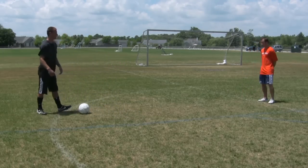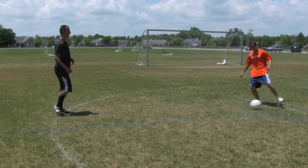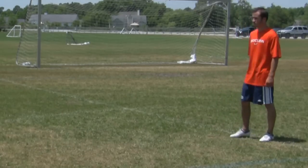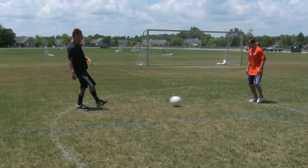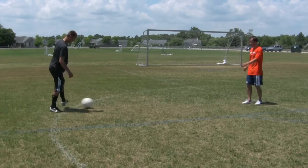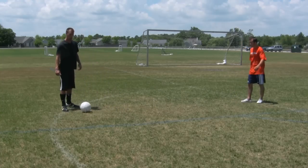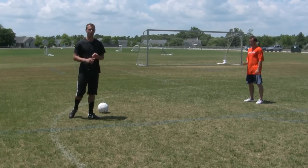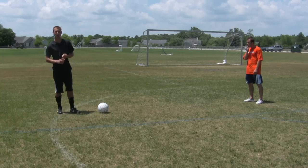So, let's go back to the basics now. Just one touch again. And make sure when you're passing with your partner, make sure you're always on your toes. Now we're going to do the two touch. When you're passing, make sure your foot is nice and planted. When you're striking the ball, also have your foot nice and locked so you get more power. And always be on your toes.